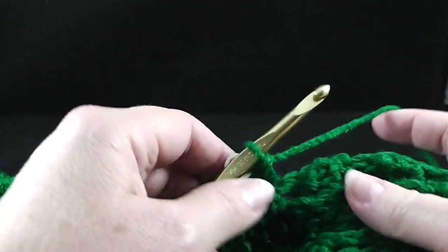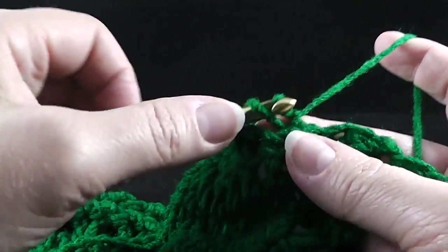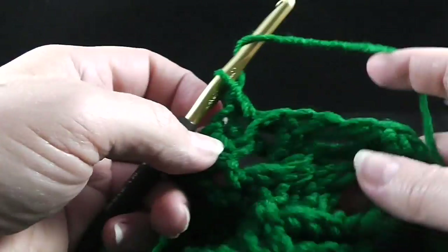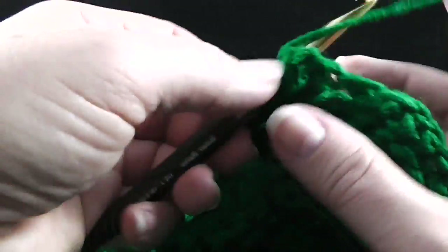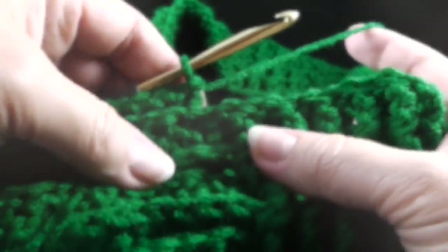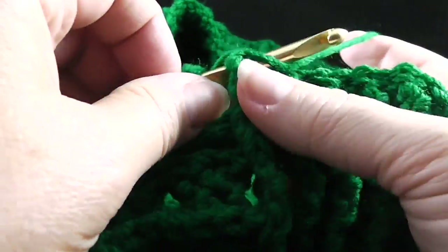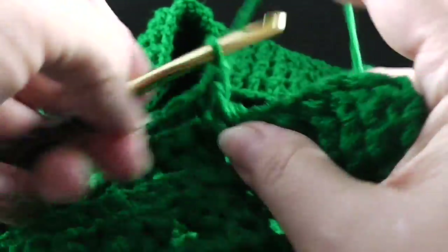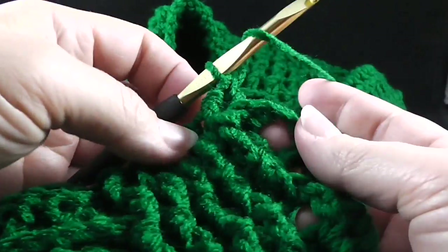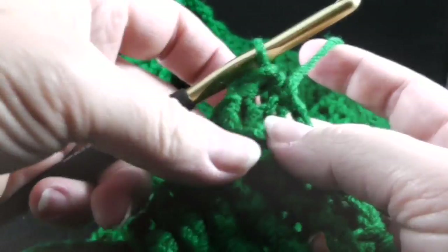We were just using the I hook. So now we're going to work 56 back post double crochets across the cabling portion. After those 56 back post double crochets, we're going to alternate front post and back post double crochets over the ribbing for the next ten stitches. And we end with a half double crochet worked in that turning chain.